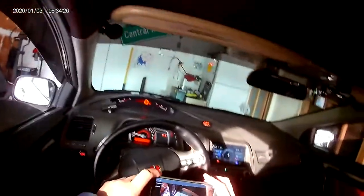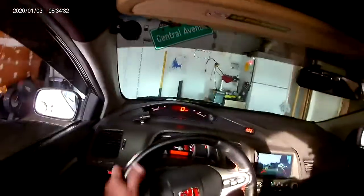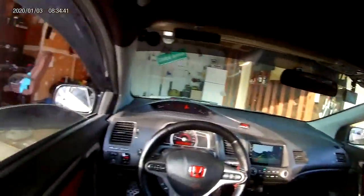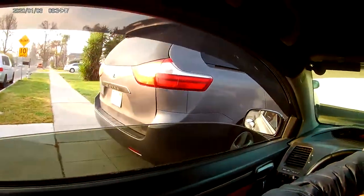I just want to make this quick video — testing my throttle body spacer by Taylor with my full race exhaust. Let's go ahead and give it a rip.